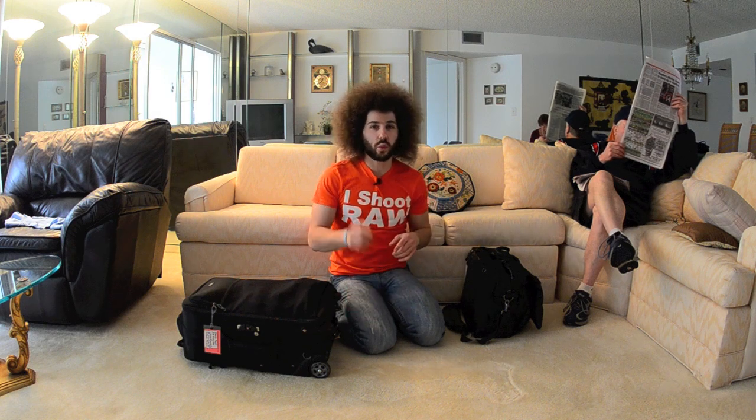So what I want to talk about — well, let me tell you what I'm recording on. Recording on the D7000 with the Nikon 16mm fisheye 2.8, and it is sitting on a Gorillapod.